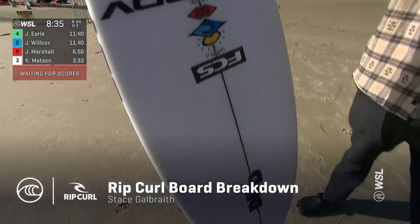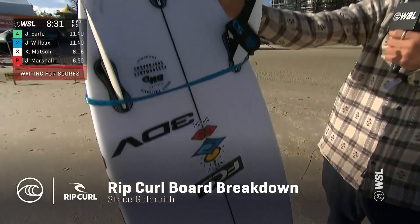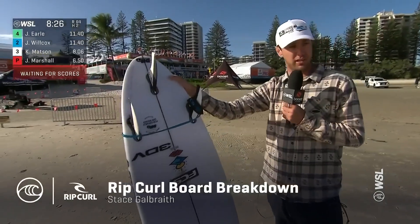This model from DH, you probably want to ride it at about this size. Typically, Jacob would probably be on the DNA model, but today the swell hasn't probably got to the size that we were thinking. So a board like this is going to work an absolute treat today.